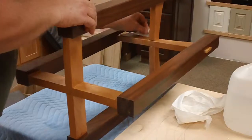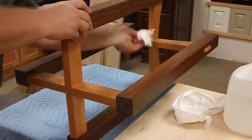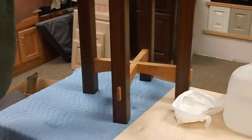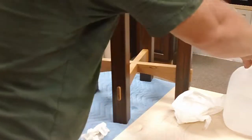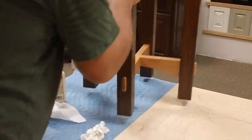There will be a little bit of final glue squeeze out to get here in a little bit. I'll catch that a little after. Slide this back over.